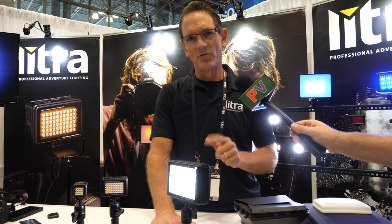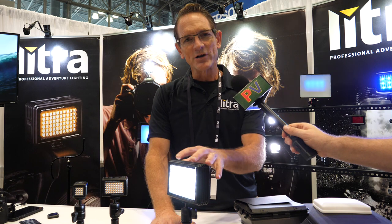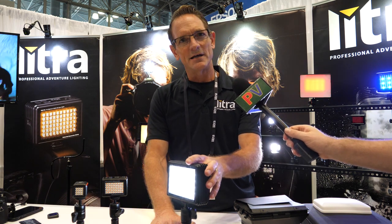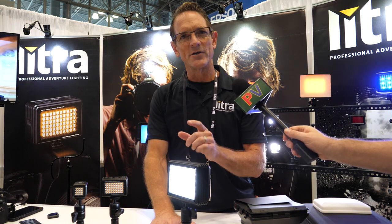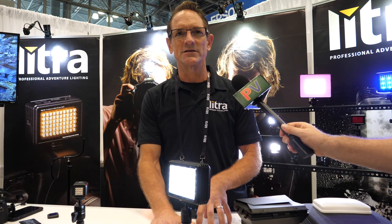This also has an overdrive mode. At max output, this light has a light output of 2,400 lumens, and in overdrive mode it'll kick up to 3,000 lumens. At 2,400 lumens at max, it'll run for an hour with the internal battery, which is a fantastic run time.